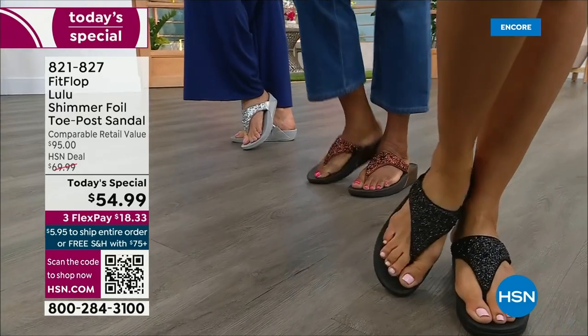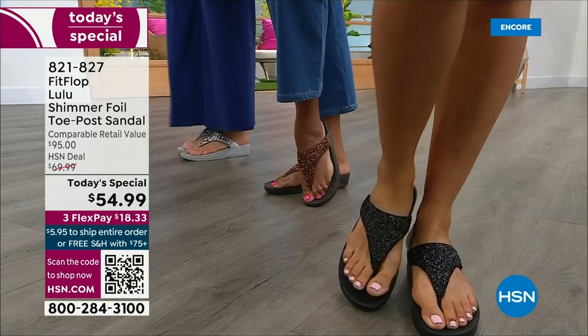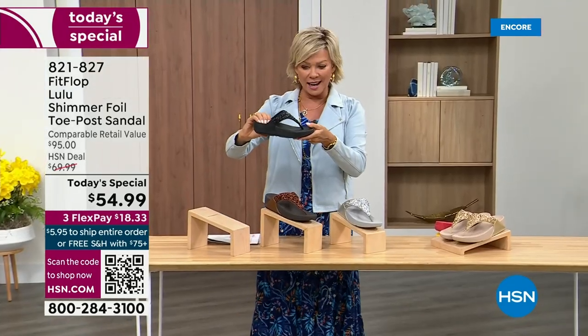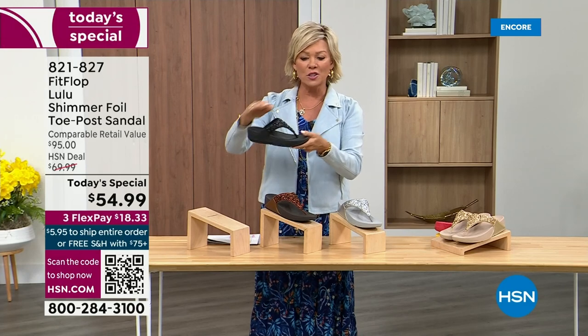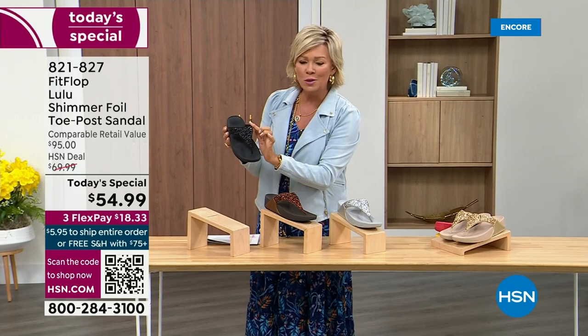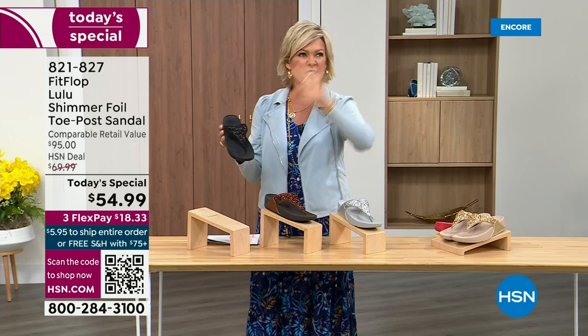Take a look at the colors — there's black, bronze, silver, and gold. They're also unique because each one of the bottoms, which are one and a half inches, have a different color. Here's your black. The Lulu done with this beautiful shimmer foiling — this is something that is so pretty, but it's not over the top.